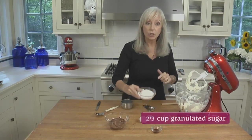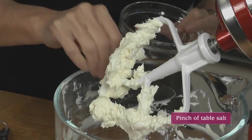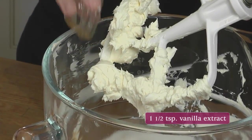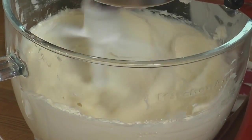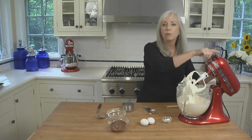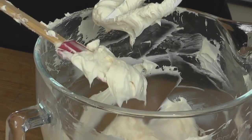Now we're ready to add the sugar — just granulated sugar — a pinch of salt, and some vanilla extract. We're going to continue to beat on medium-high until it's well blended and very smooth. Before we add the eggs, it's really important to make sure there are absolutely no lumps remaining. This looks great, nice and smooth.